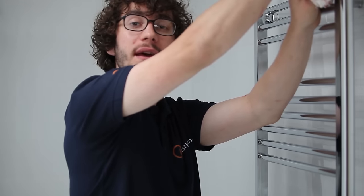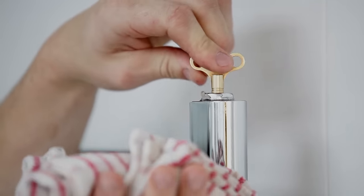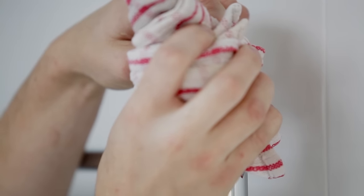Once the air has left the radiator, water will follow. So catch it in a rag and turn the bleed nipple back clockwise to close.